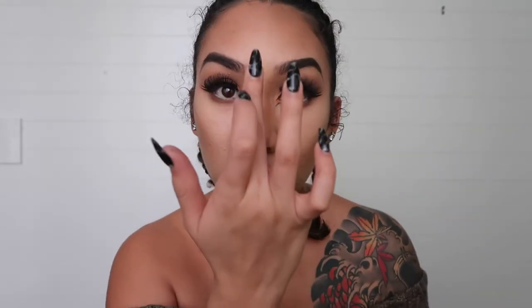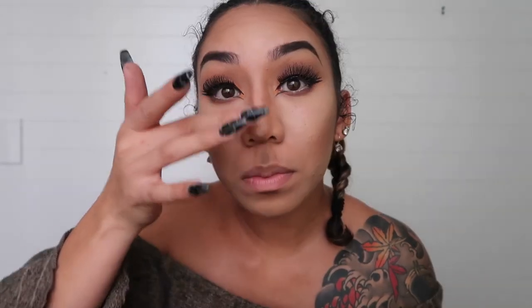To emphasize the contour on my nose, I'm gonna take my MAC Paint Pot and run this down the center of my nose. Now I'm going to set that with my Laura Mercier translucent powder using a beauty blender. Then I'm going back into my Subculture palette — I'm gonna take the color Rowdy. It's not completely black but I like that it's a little bit purple. I'm gonna take that on my nose and then run a line above my cupid's bow.